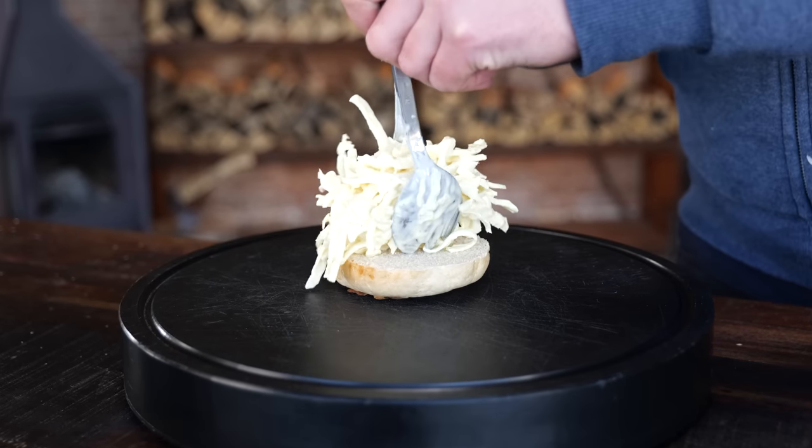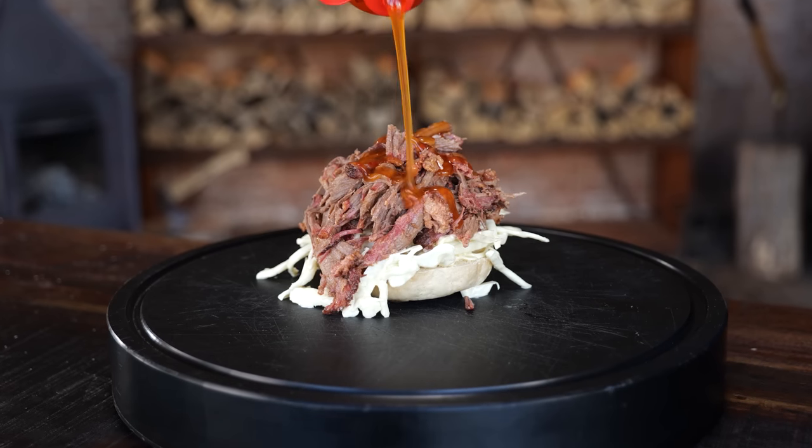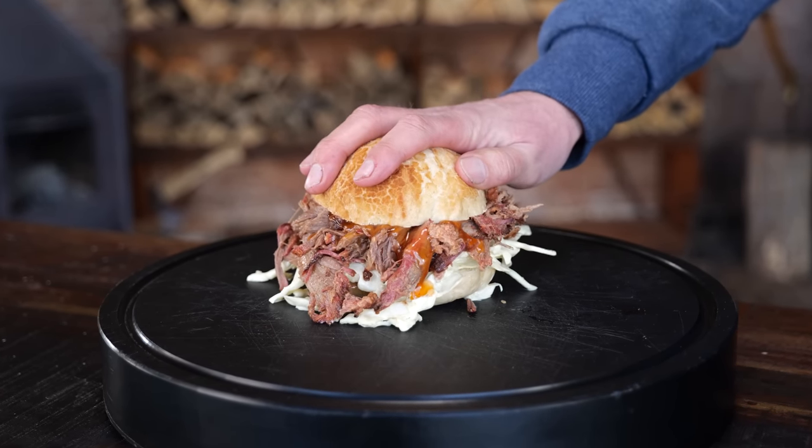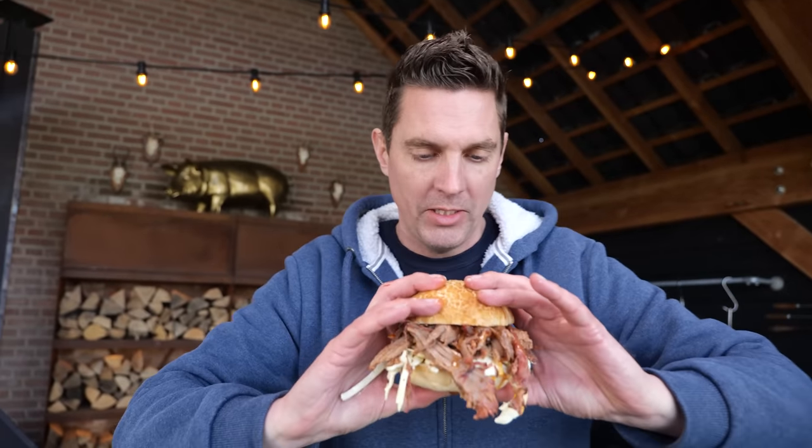That's the job of the coleslaw - just make the pulled pork look good. Let's build it up: a bun, some coleslaw, pulled pork, and one of my favorites - some chili sauce. There you have it, the tastiest bun you've had all year. To eat it: spread your arms out, wide stance, put your butt back, and open your mouth wide. There we go.